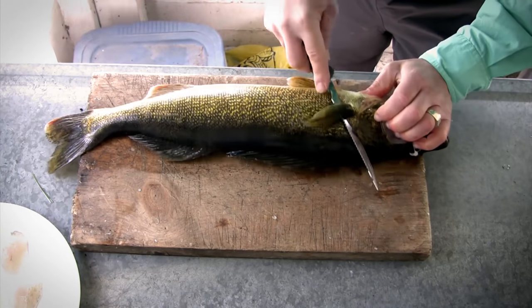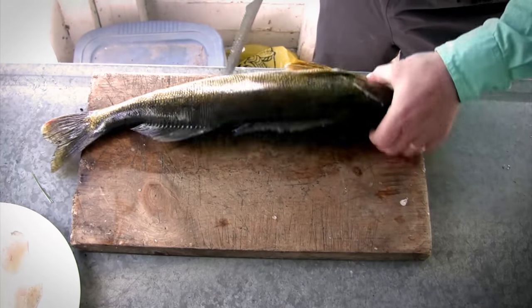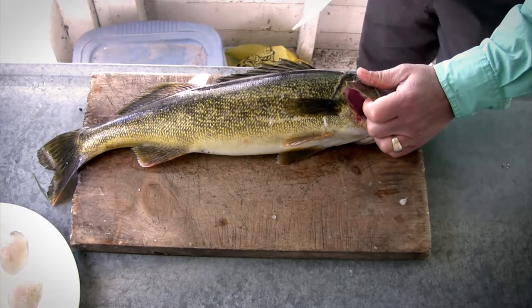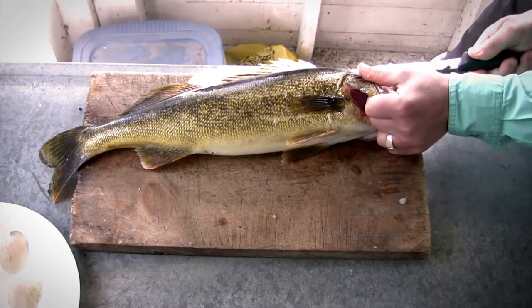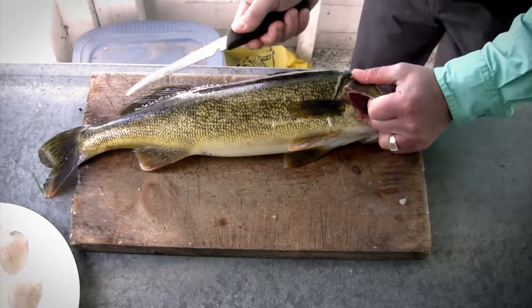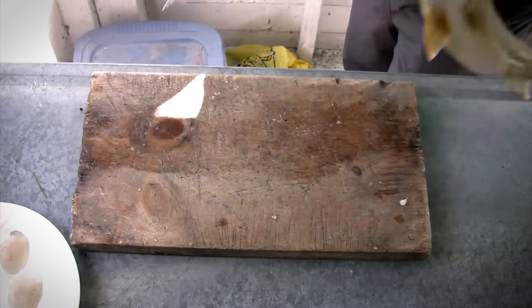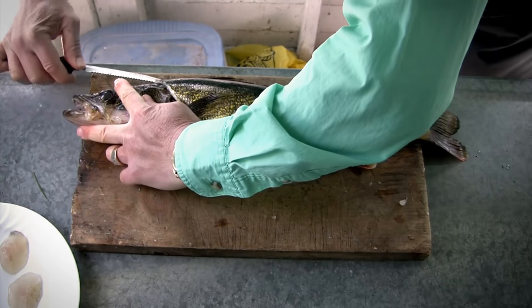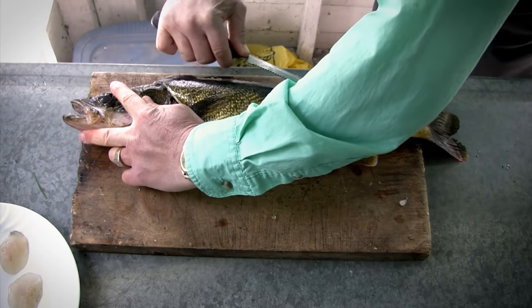These are very simple to clean. Start right from behind the gill cover, make an incision, and come around the back side. Do the same thing on the other side. Then take your knife and run it right along the top of the backbone all the way to the tail. Turn the fish over and do the same thing on the other side — just slide the knife through.